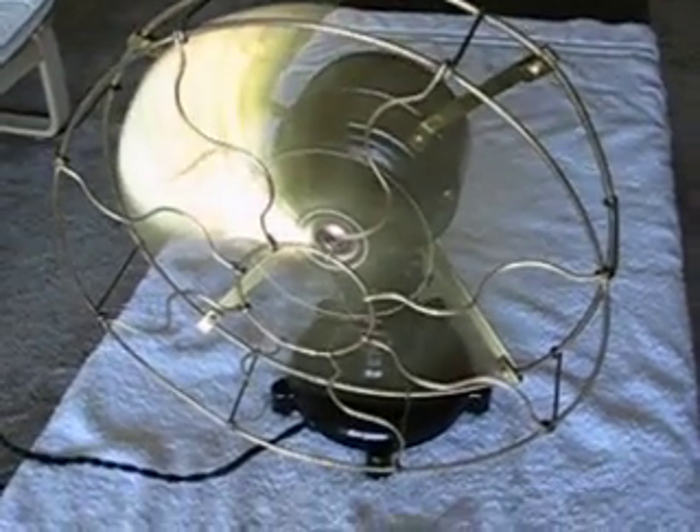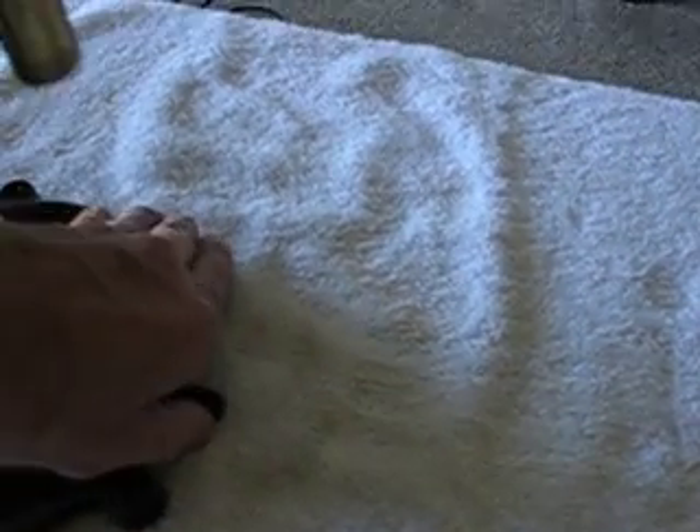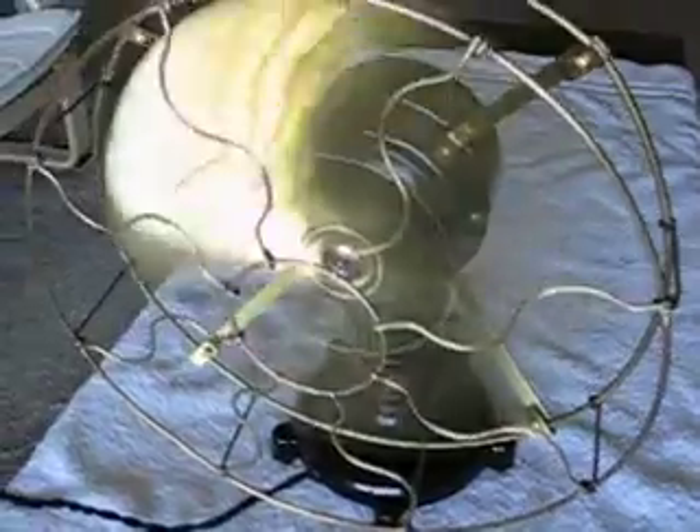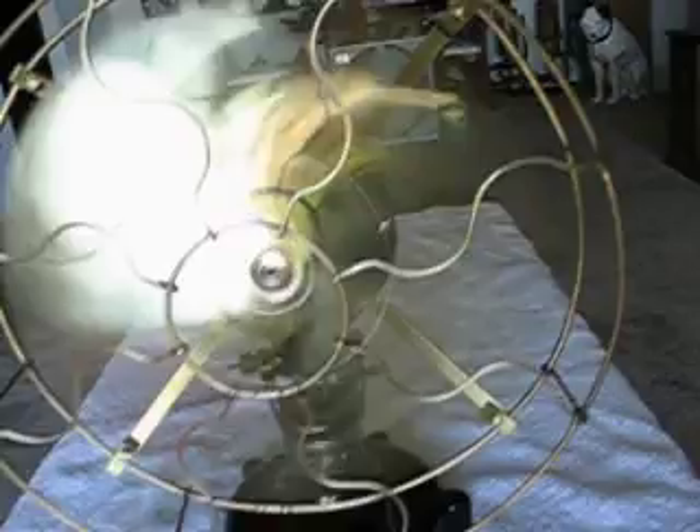We've put a bridge rectifier in here so we can run it on 120 volts alternating current. Here is low speed. For a four-wing fan, this thing is whisper quiet and it's still putting out a good amount of air.